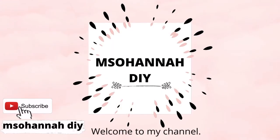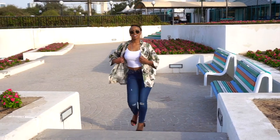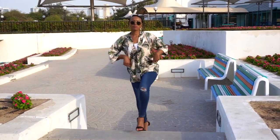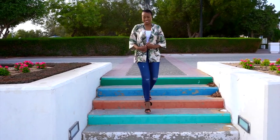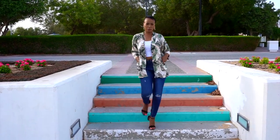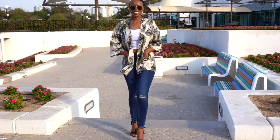Hello, welcome back to my YouTube channel. I hope you're all doing great. Today I'll be showing you how I made this kimono top, and I also made a matching paper bag short which I did on my previous video. I will put that link in my description box if you'd like to view it, and without further ado let's get started with this project.